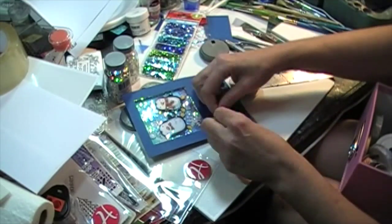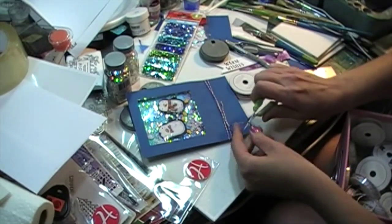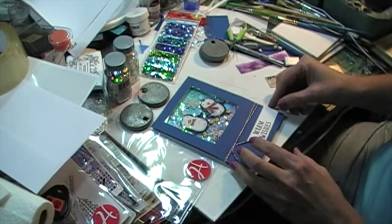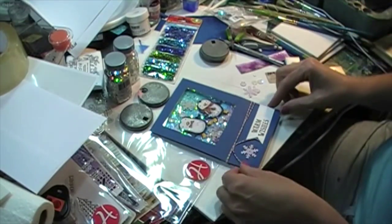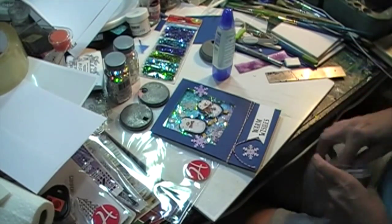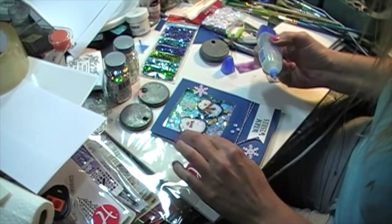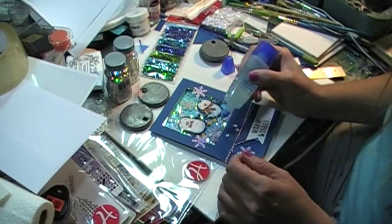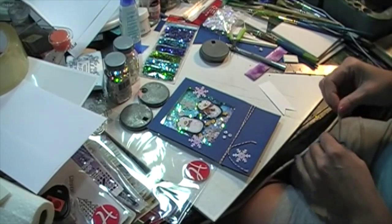I decided to tie some blue and white baker's twine around the card to give it some interest — I didn't even tie it in a bow, just a knot and cut it. After deciding where to place things, I put the little banner on. I also took a couple of the same snowflakes I used inside and mounted some on the outside — I thought that was a neat touch. I kept it pretty simple and placed two or three snowflakes (I like to do things in odd numbers) and three little sequins.